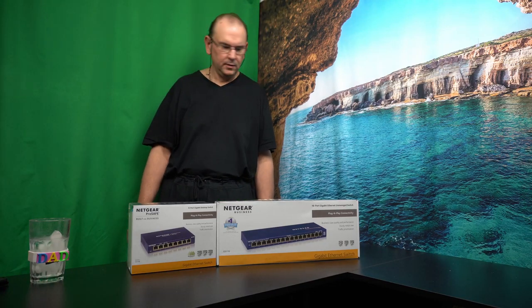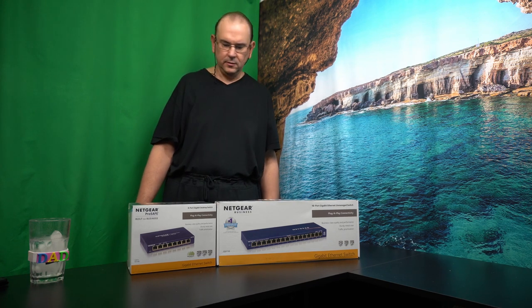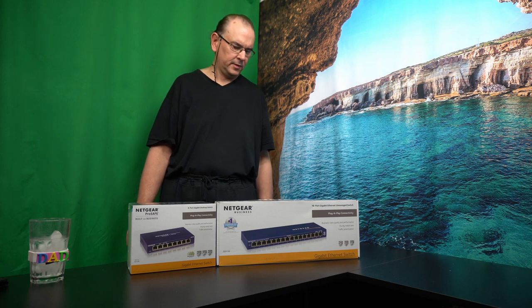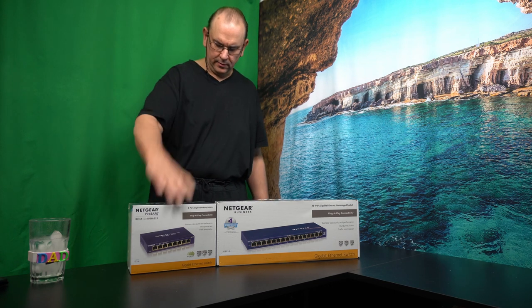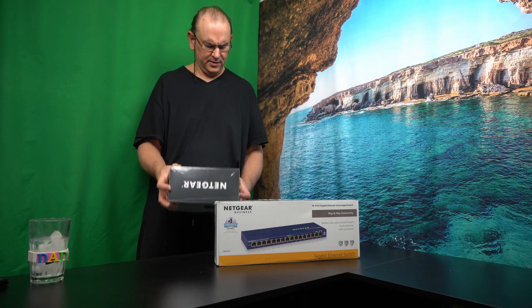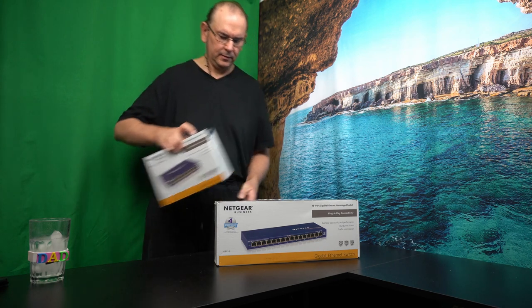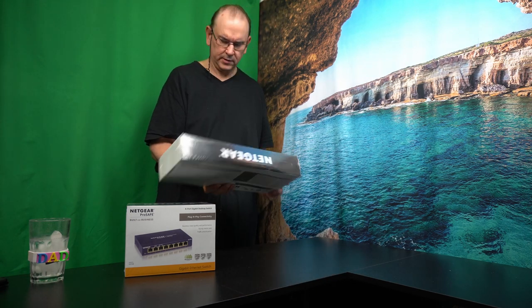Hi, TechRabbit here. So, I bought some more networking stuff. Here's a couple of Netgear 1 Gigabit switches. I thought we'd just do the unboxing. This one here is the GS-108, and this one was the GS-116.